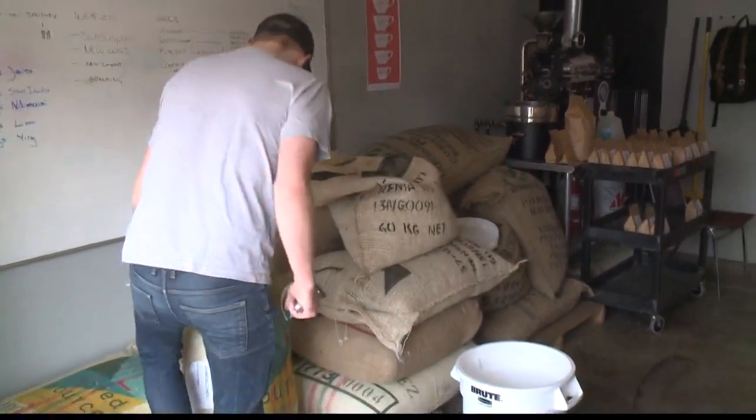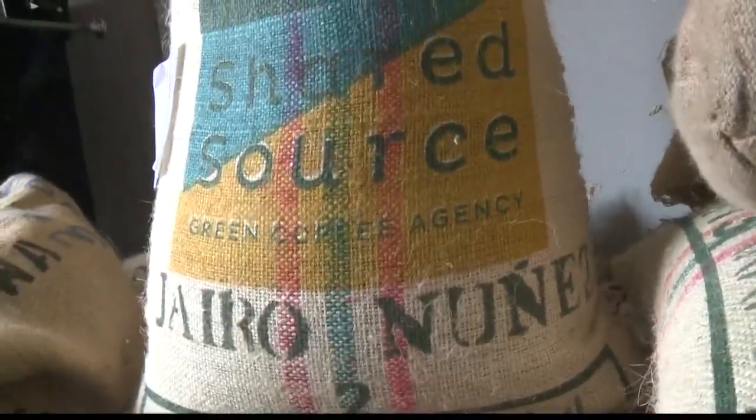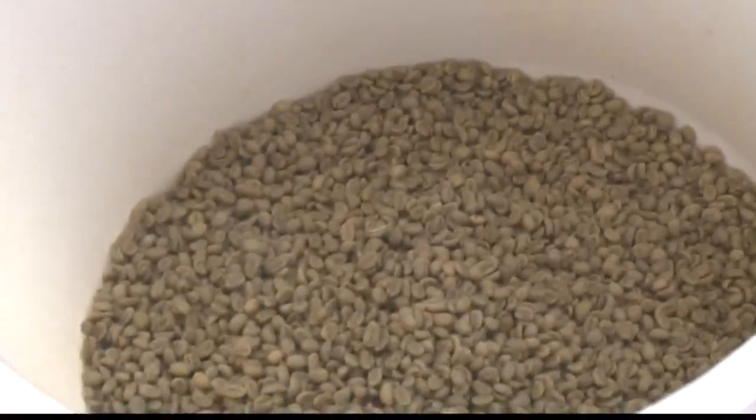When all the coffee comes in on pallets we'll slide it in here. We get samples from numerous importers from around the U.S., and from there we pick the very best that tastes the most delicious to us.